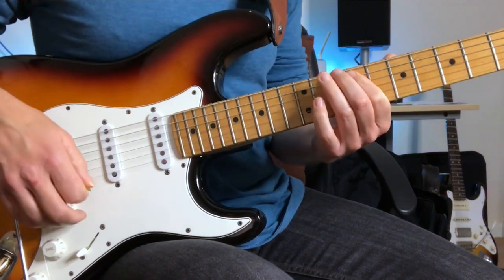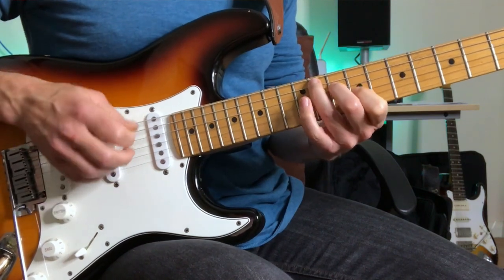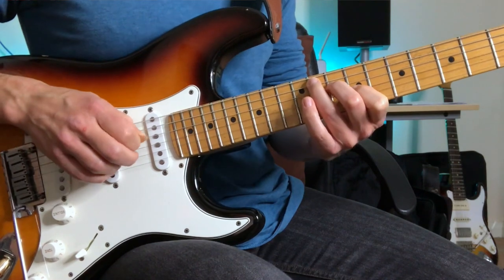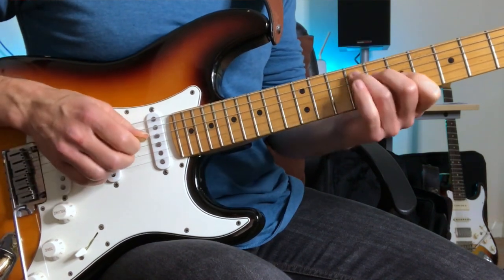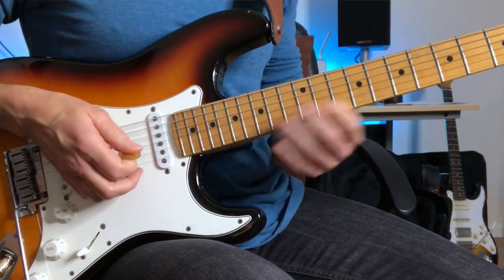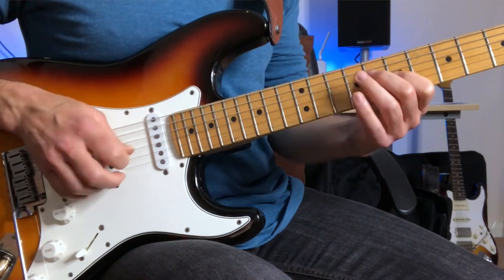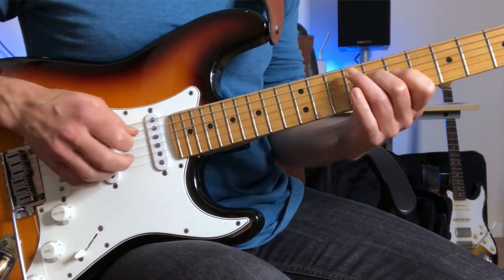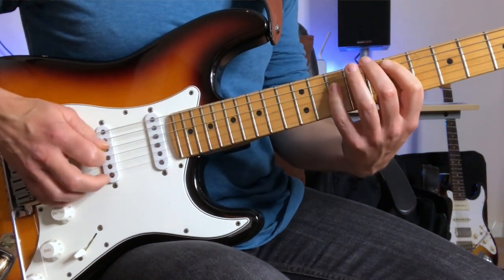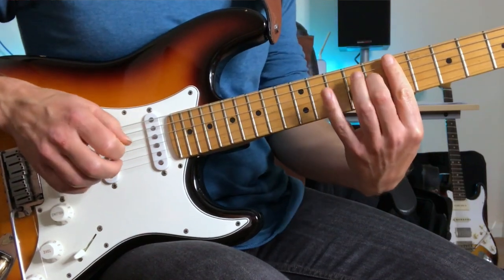Following this opening section, he goes back to the A-flat augmented arpeggio, kind of goes up and slides down a whole step, and comes back down to a G-flat augmented arpeggio. It's reversing what he did before — up a whole step, down a whole step. Then it goes up to the C, chromatic passing note down to the B-flat.